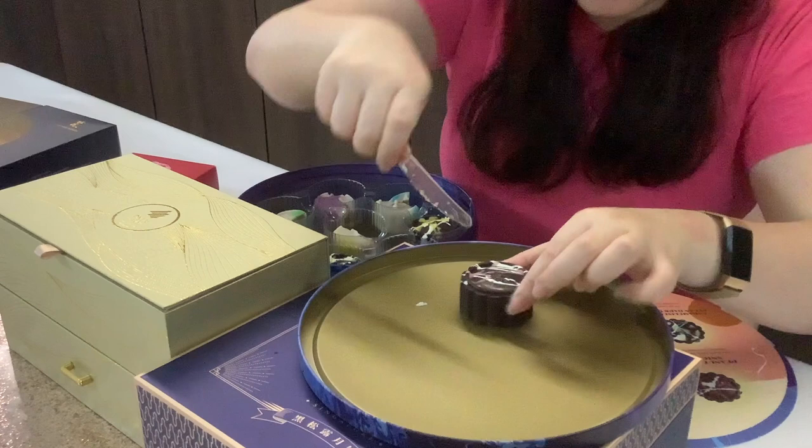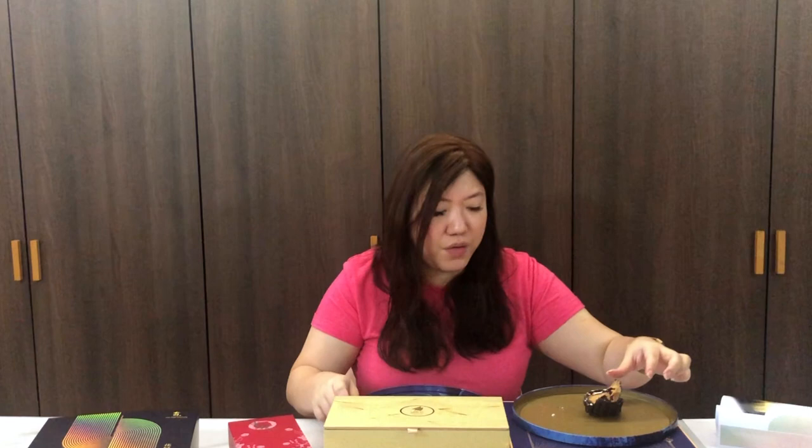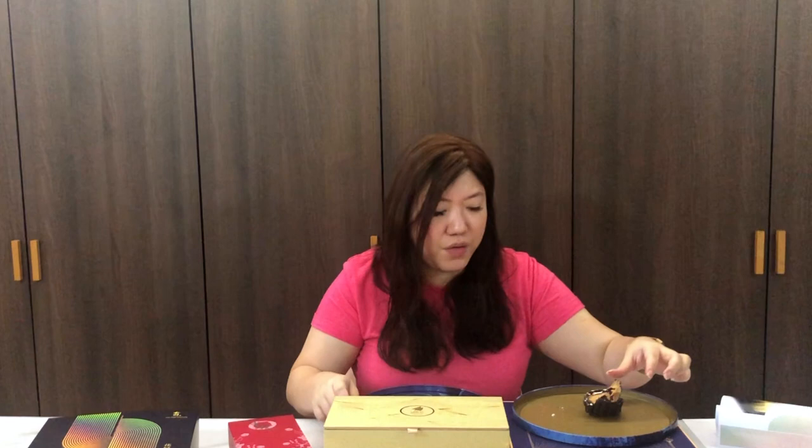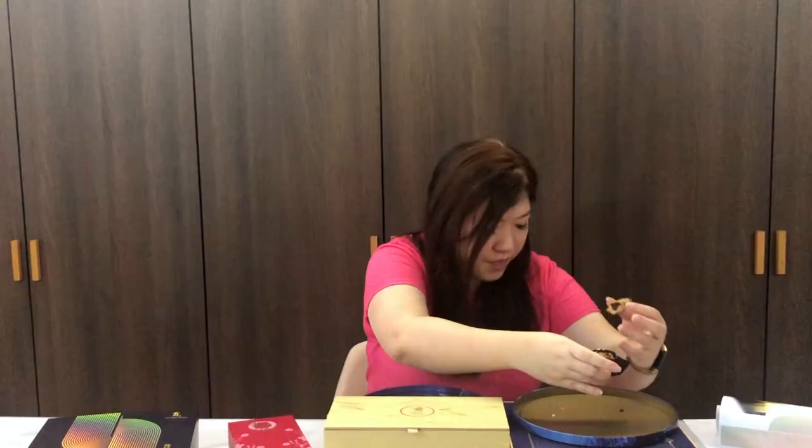Let's go on to the chocolate. I want to try the peanut butter Snickers because I like Snickers. I broke it — I keep trying to cut it. But you can see the peanut butter, the chocolate sponge inside with the salted caramel as well. I love that they chose dark chocolate so that everything doesn't taste too sweet. It really tastes almost like a Snickers bar, but a more refined version and less sweet.